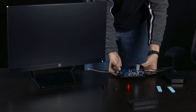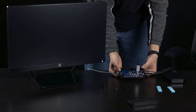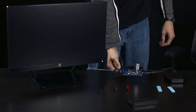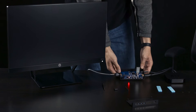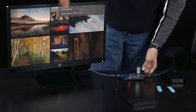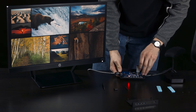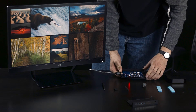Don't unplug anything at this point. The red light will continue to blink as it updates. Once it's done updating, the screen will come back on. You can now unplug the flash drive, and you can double check that you're running the latest version by pulling the menu back up.